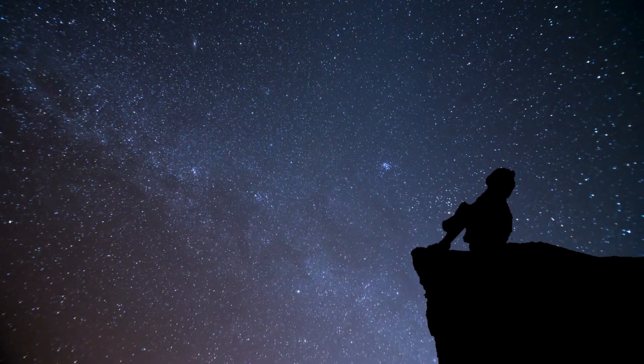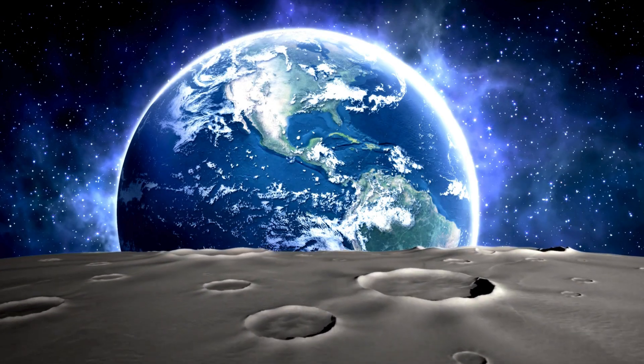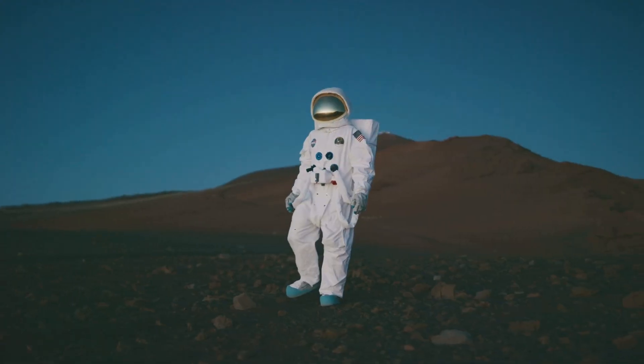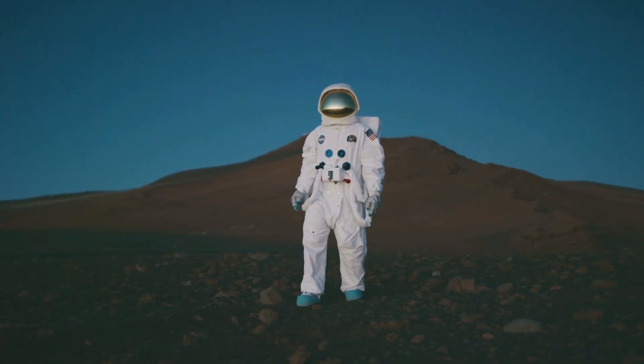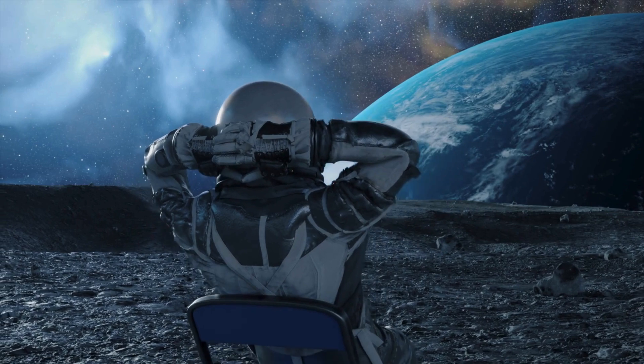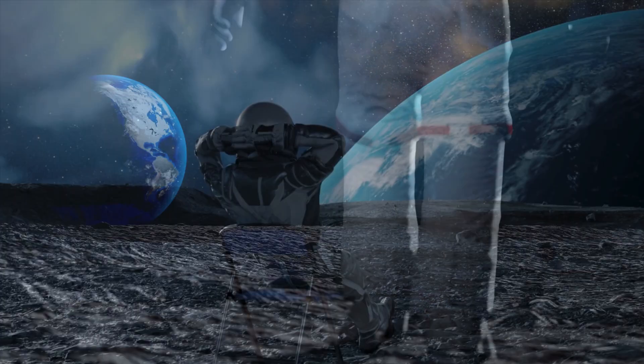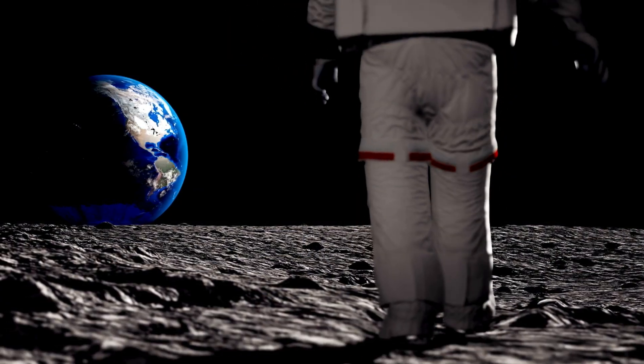Ever looked up at the night sky and wondered what it would take to get back home if you were standing on the moon? Imagine this — you're an astronaut standing on the dusty surface of the moon, looking at the distant Earth hanging like a beautiful blue marble in the sky. But now the mission is over, and it's time to come home. The question is, how do you get back?